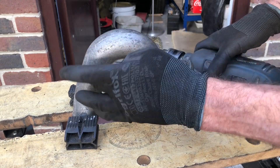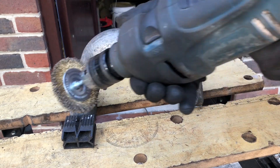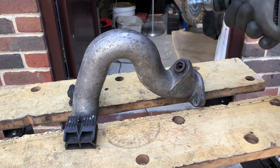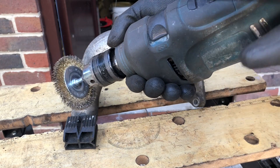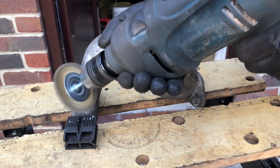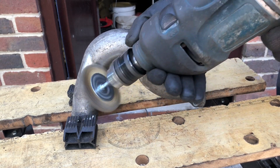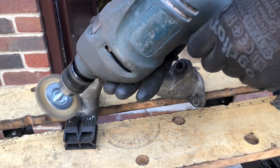I'll quickly show you how I'm tidying up the intake runners - wire brush on a drill, as always. So what I'm going to do is very quickly work over it. You'll see how it comes up - the first initial passes just get the bulk of the dirt off.